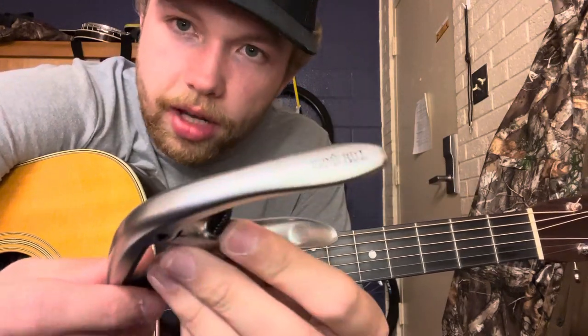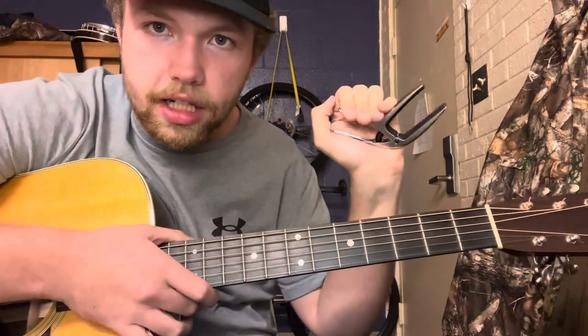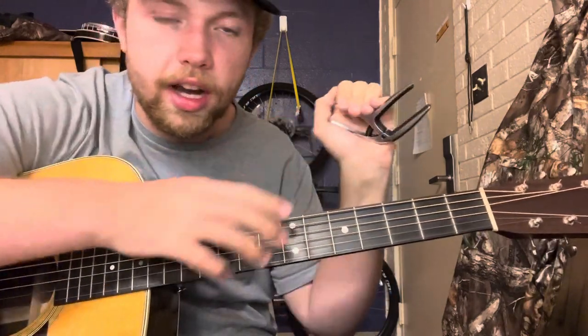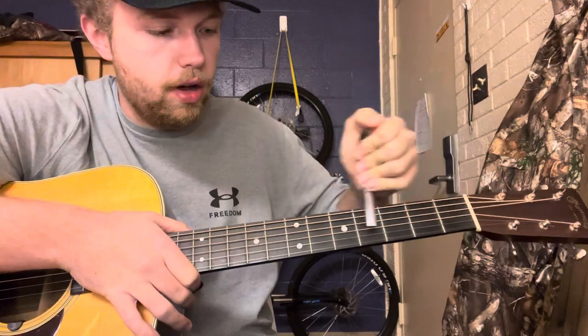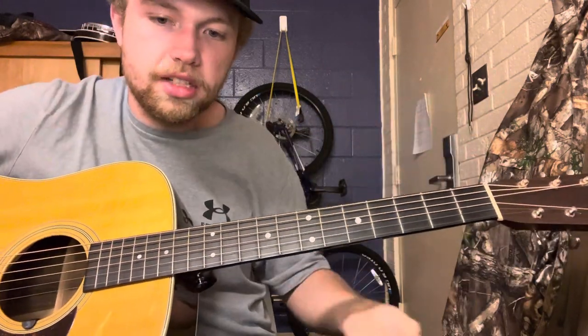This Ernie Ball capo is easier to use — it's just like a big clamp. It's got a spring and you can just put it on wherever you want and take it off. It's real easy, which is why it's called a quick-change capo.